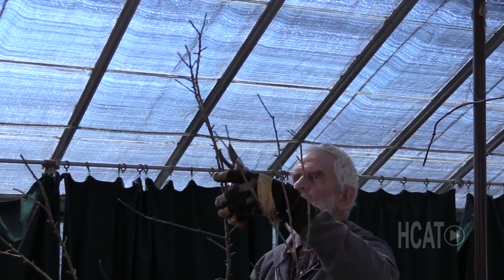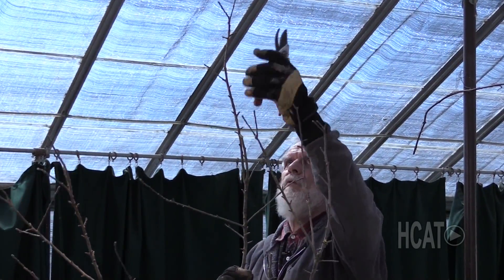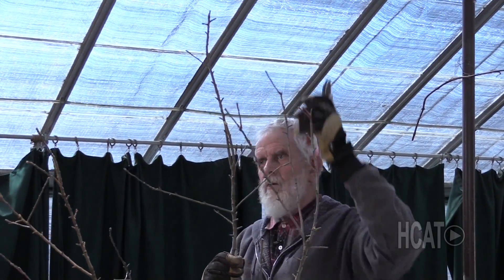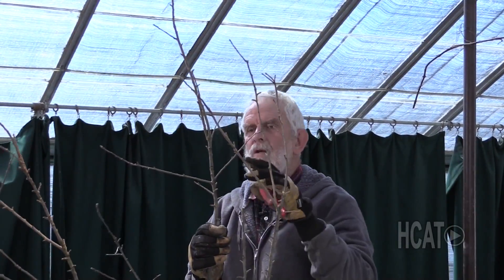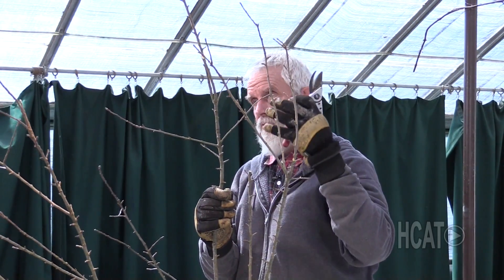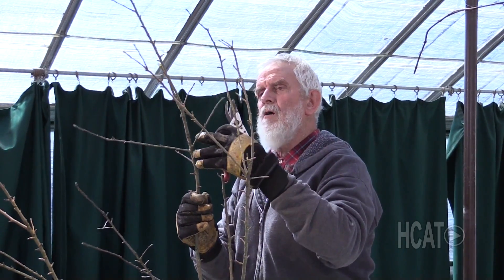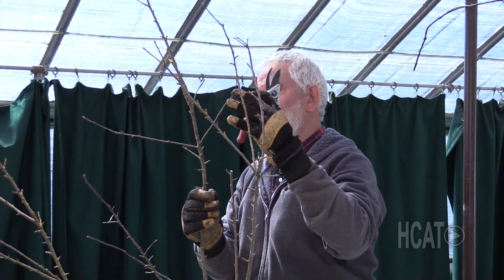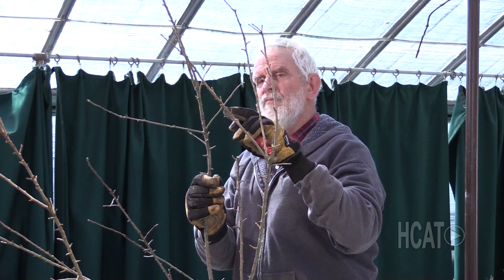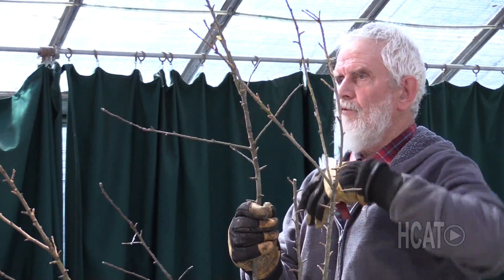So I would generally take this one off about here. To encourage this one to produce fruiting branches, I'll just nip a little bit off the end. If you don't prune your ends of your branches, you tend to develop branches that are all leaves — no flowers, no fruit. And if you nip just a little bit on the end, I would hopefully have some branches coming off. These little bumps further back are called nodes, and those are going to be your branches for this coming season.